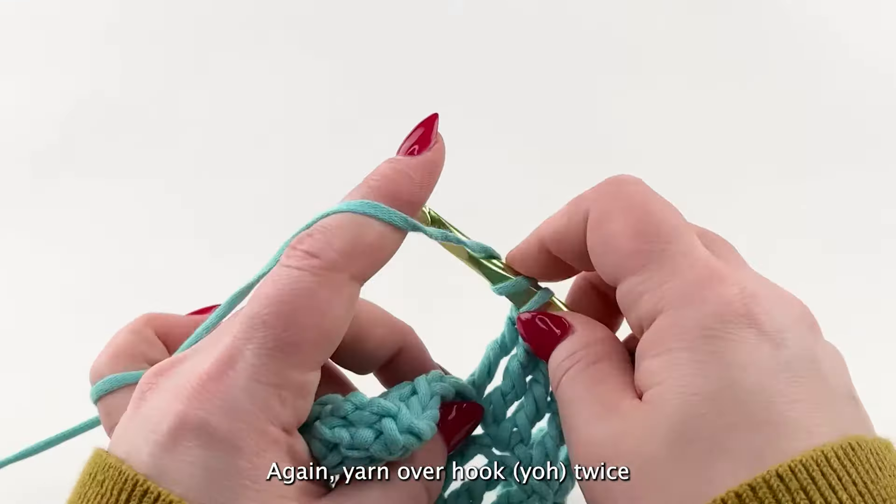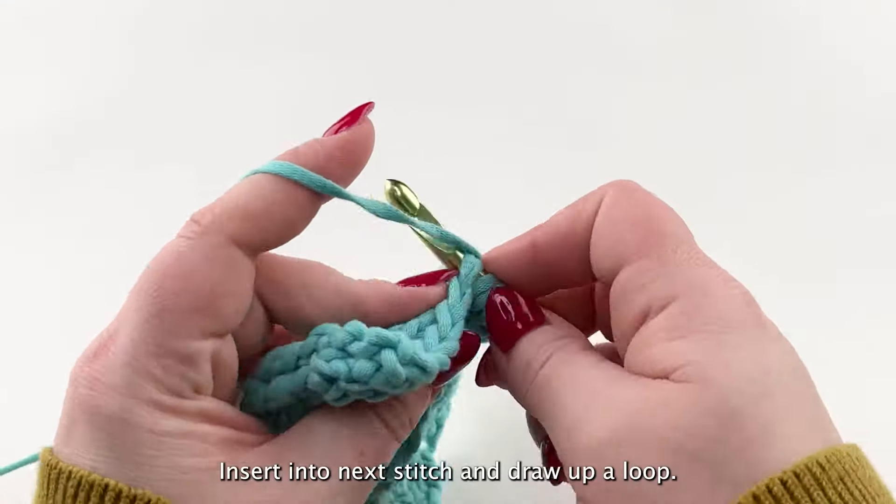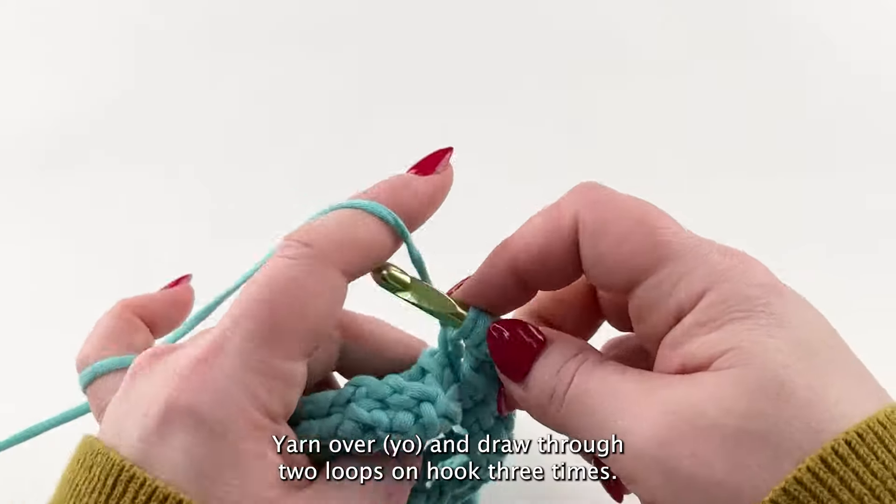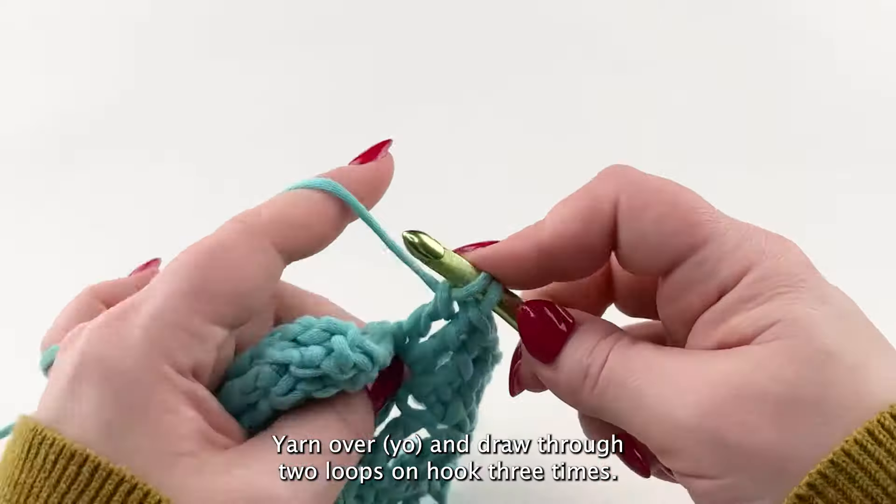Again, yarn over hook twice, insert into next stitch and draw up a loop. Yarn over and draw through two loops on hook three times.